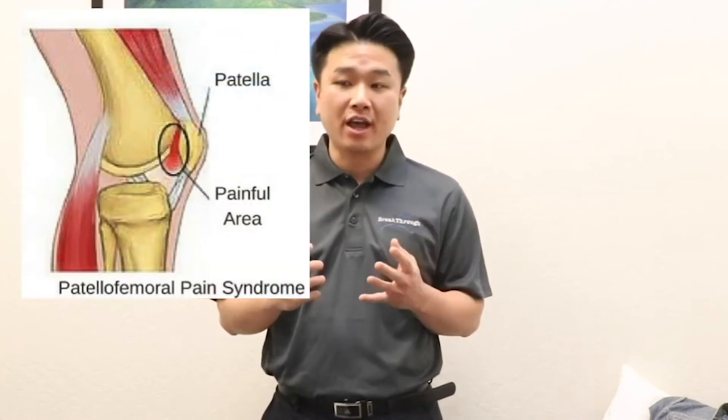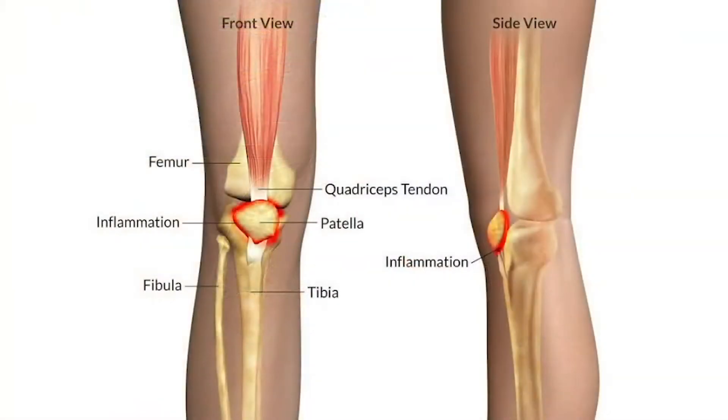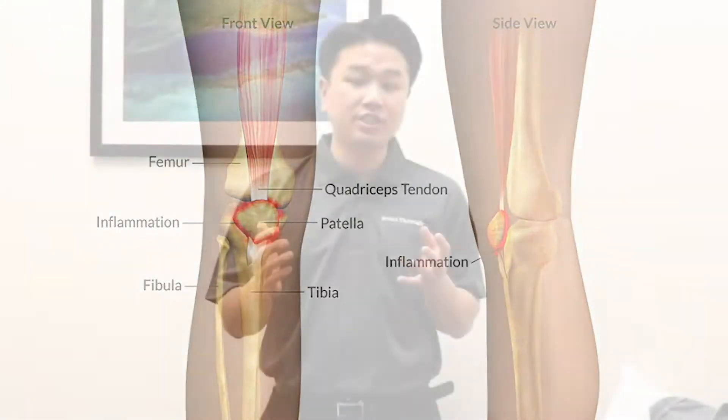Patellofemoral pain syndrome refers to pain behind your kneecap that occurs due to abnormal contact between the kneecap and thigh bone. The classic signs of patellofemoral pain syndrome are dull and achy pain behind your kneecap, sitting for a long time, going up and down stairs, jogging, running, or deep squatting. It is considered one of the most common types of knee pain.